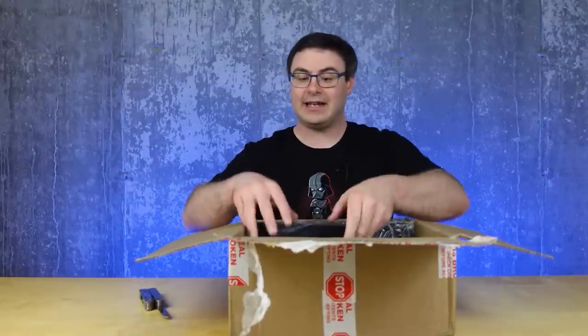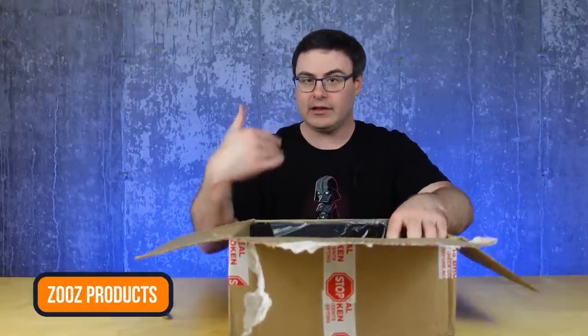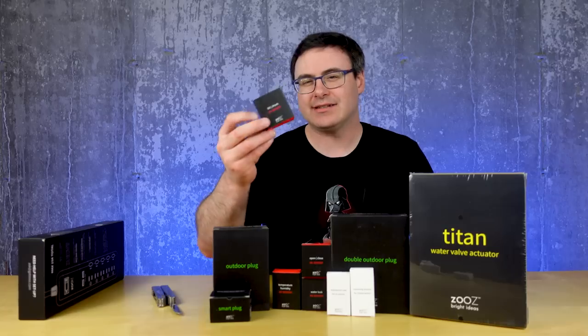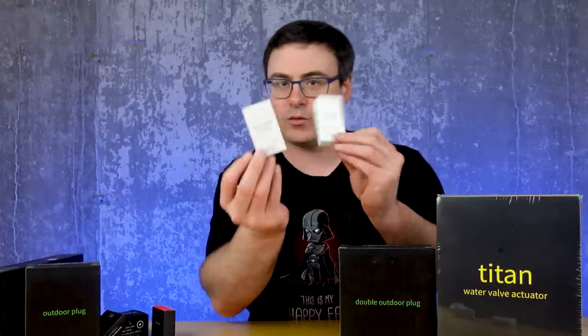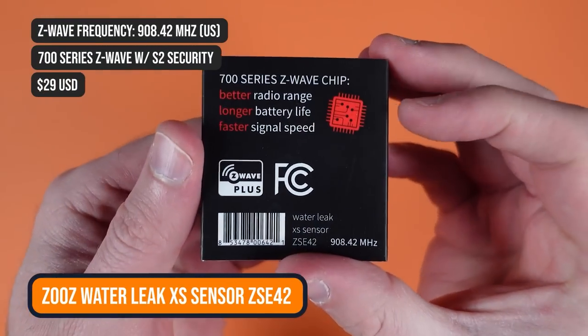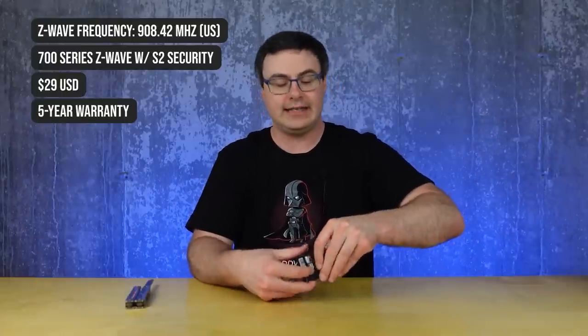This is a pretty exciting package of stuff from Zooz. Today we're going through the WaterLeak XS sensor, the temp and humidity XS sensor, a smart plug from Zooz, the open and close XS sensor, and the tilt/shock XS sensor — plus a couple of waterproof cases for some of the sensors.